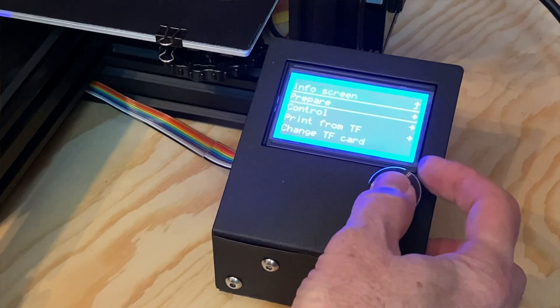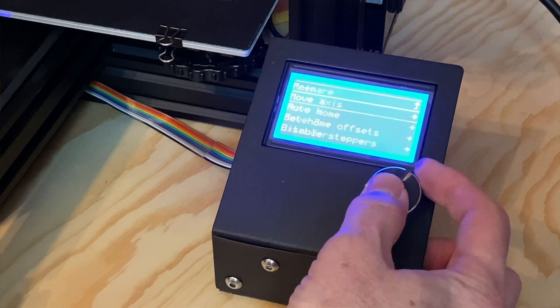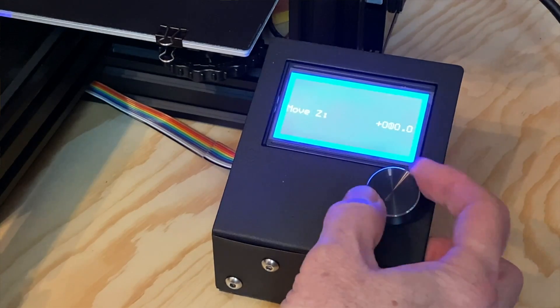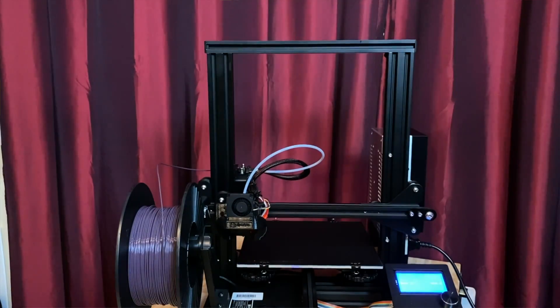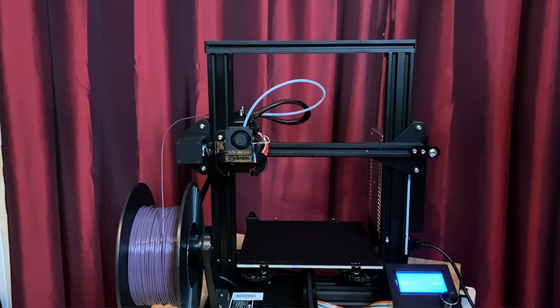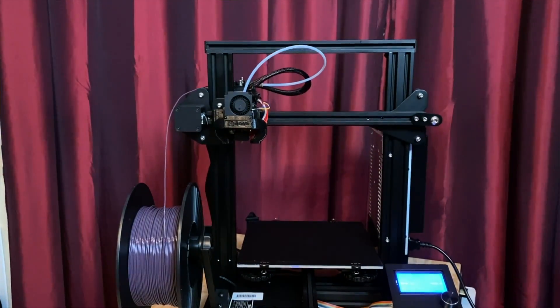Start by moving the print head up to the top of the printer. You can do this from the control panel by moving the Z-axis, or you can turn off the printer and move the Z-axis stepper by hand. Or in many cases, you can simply lift up on the X-axis arm and the Z-axis stepper motor will happily spin along for the ride.